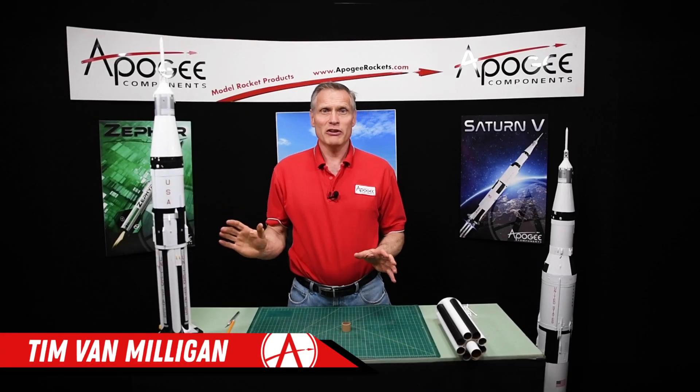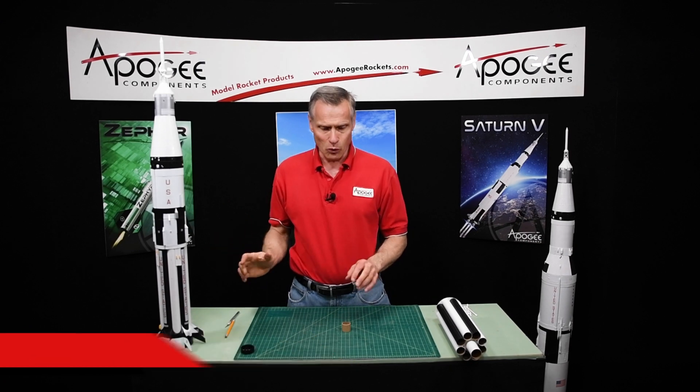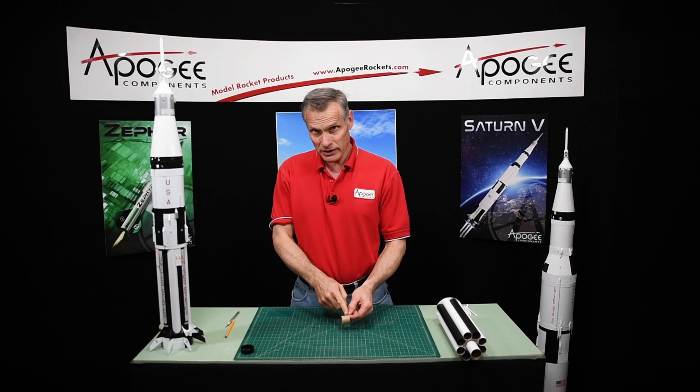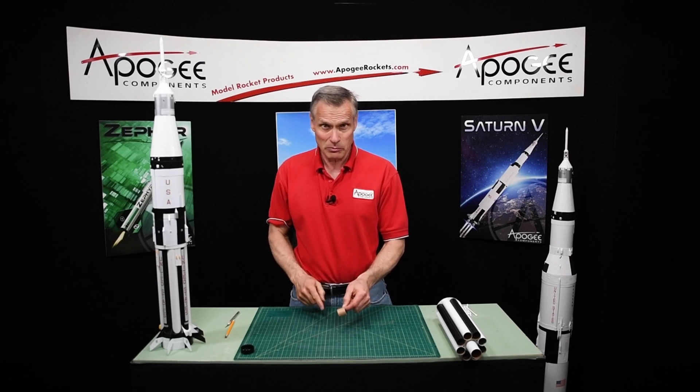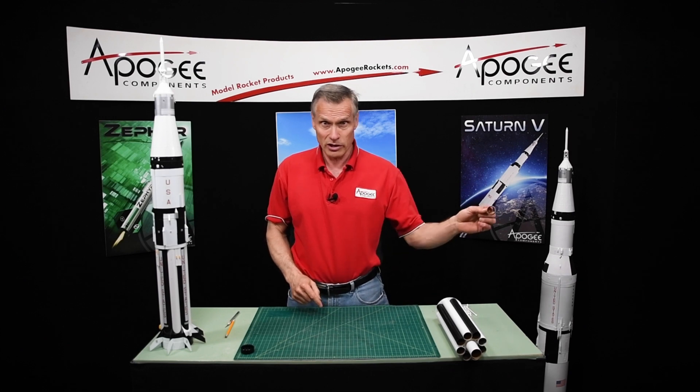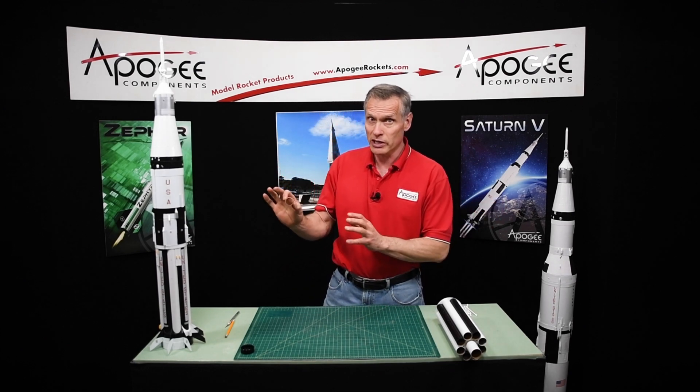When the Saturn 1B first came out in 2001, we included an engine block in the kit. This engine block is still in the box of parts, but at this point you can throw it out or use it in another rocket — you don't need it in your Saturn 1B.